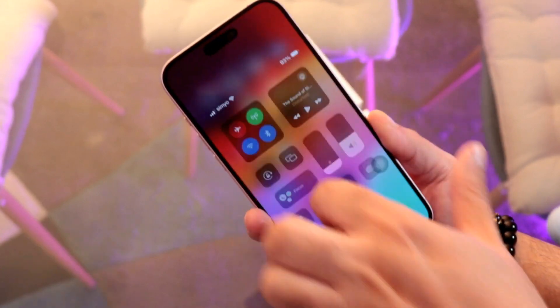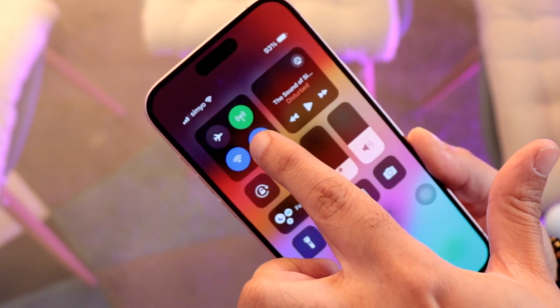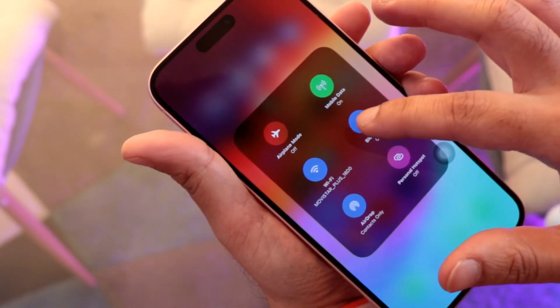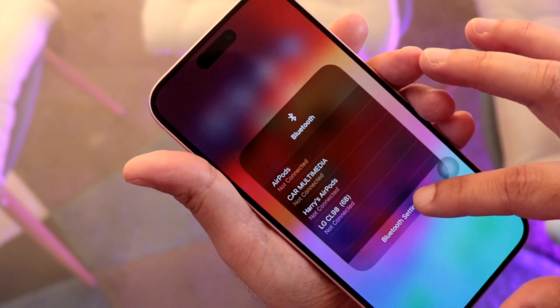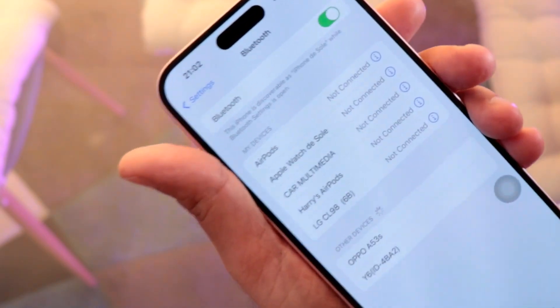Slide down from the top to open Control Center. You will see the Bluetooth option here — tap on it. When you hold it, it will expand. Tap one more time and hold, then go to Bluetooth Settings. Here we are in Bluetooth Settings.